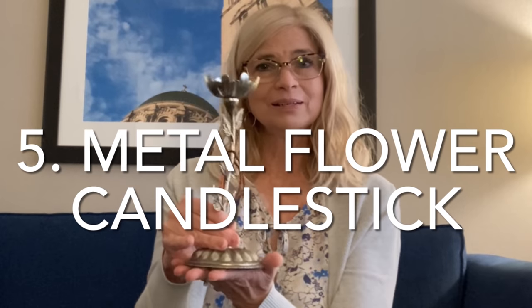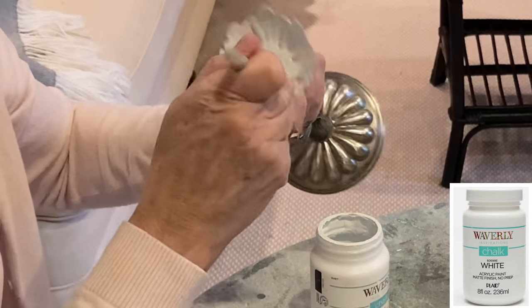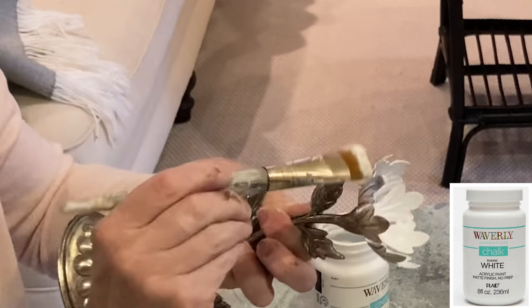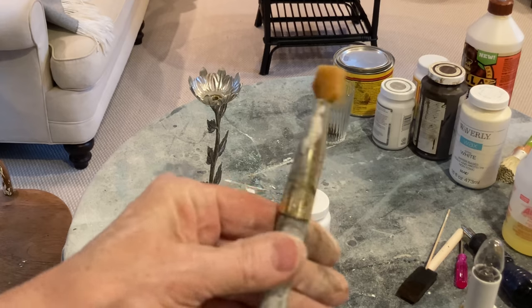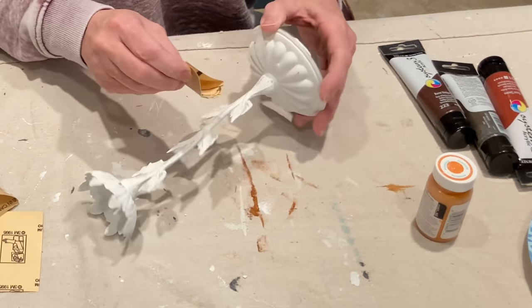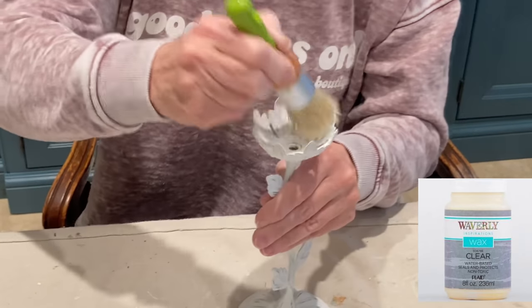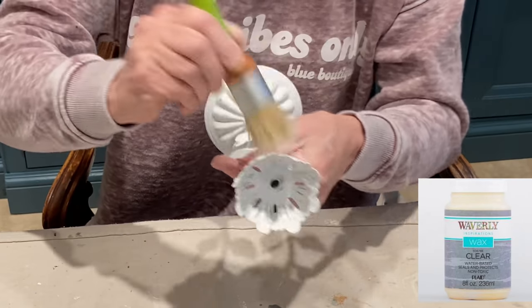I love metal decor that is made to look like plants or flowers. Using a short bristled brush, I applied two separate coats of chalk paint to the candlestick. Once the paint was dry, I distressed it using 100 grit sandpaper. I then sealed it using clear wax.